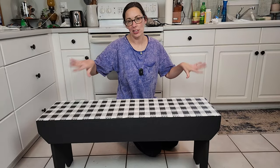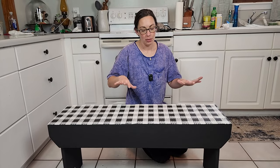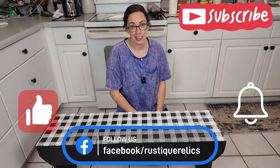All right guys, so this is our bench. This was a lot of work but I think it was very well worth it. If you like what you see, give us a thumbs up, don't forget to hit the subscribe button, and we'll see you guys next time.